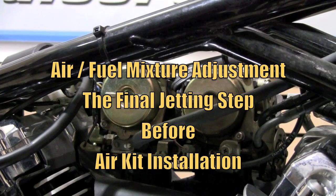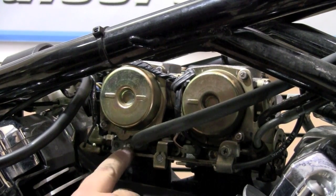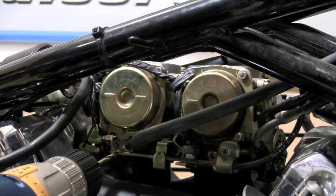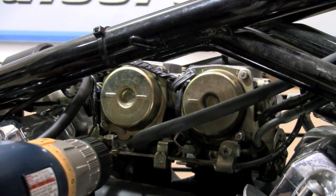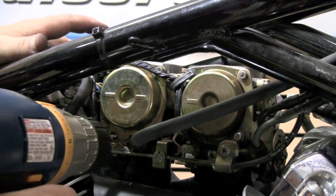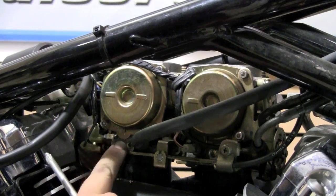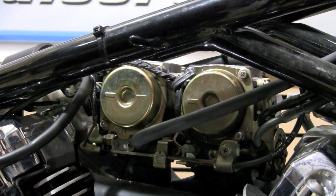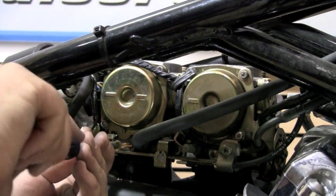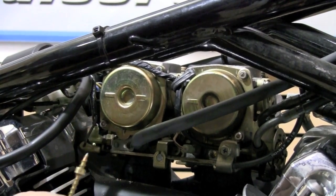The next part of this installation is going to be to adjust the air fuel mixture screws. In order to get to the screw we have to drill out this brass plug. Now this is something you want to be very careful when doing — do not drill too deep. Now that we've got this brass plug drilled, we're going to take a self-tapping screw and screw into the brass fitting and it comes right out.